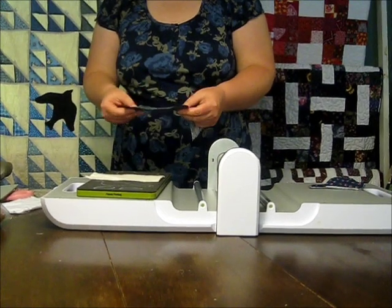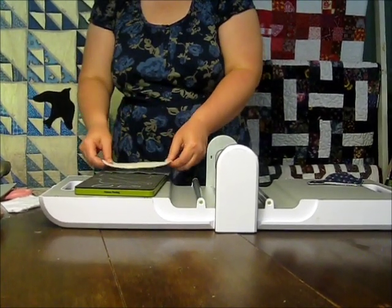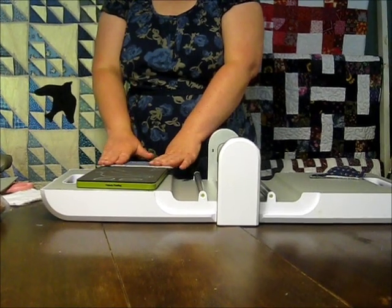To cut my bird I'm going to layer my fabric right side down, then a layer of batting, then another layer of cotton with the right side up. This will make sure all my pieces are facing in the right direction.